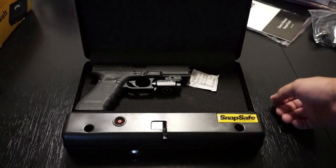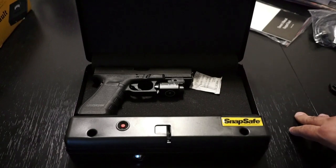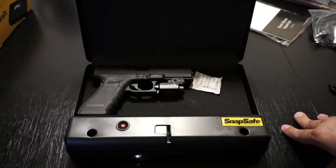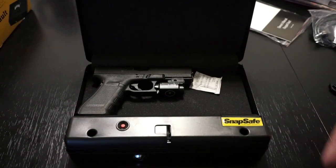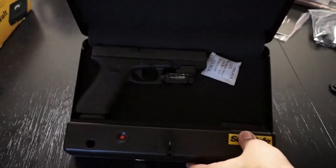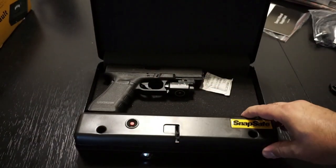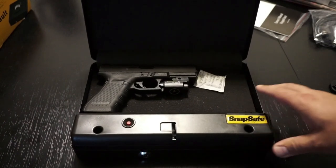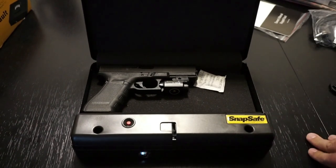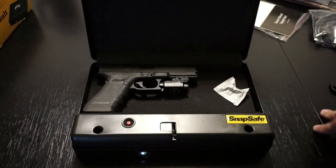The argument stands: do you want to lock your firearms up and risk having a delay when you need to access them in a home invasion situation? Or do you simply leave the firearms out? I'm going to leave that argument up to you. You might have your children trained to know not to touch the firearms — that firearms are deadly, they're not toys, they're not something to be played with. Congratulations if you do that; that's a great idea. Our firearms sit out unless we have friends and family coming over, in which case these SnapSafes come out.